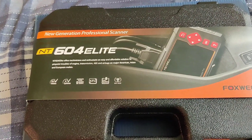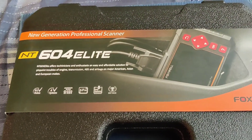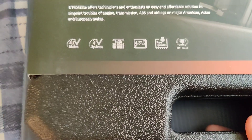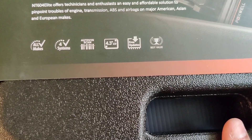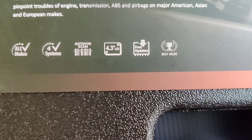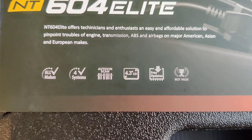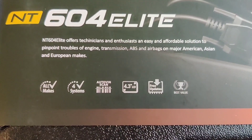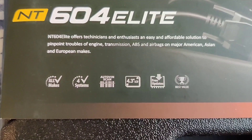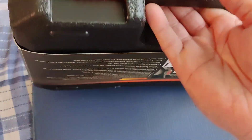Hey guys, this is Danny's Auto Repair. Today I'm going to be doing a quick unboxing video on the Foxwell NT604 Elite OBD scanner. It has four systems for all makes, auto VIN scan, a 4.3 LCD, and free updates. It says the NT604 Elite offers technicians and enthusiasts an easy and affordable solution to pinpoint troubles of engine, transmission, ABS, and airbags on major American, Asian, and European vehicles.